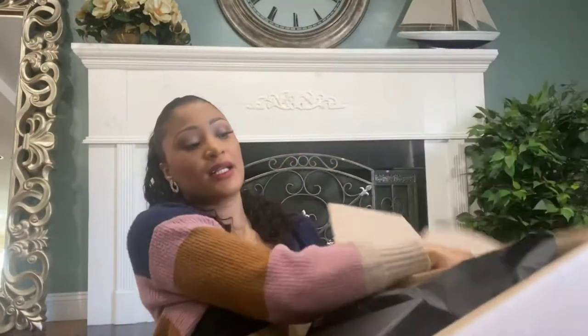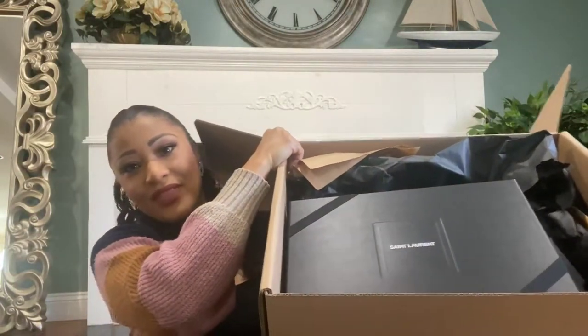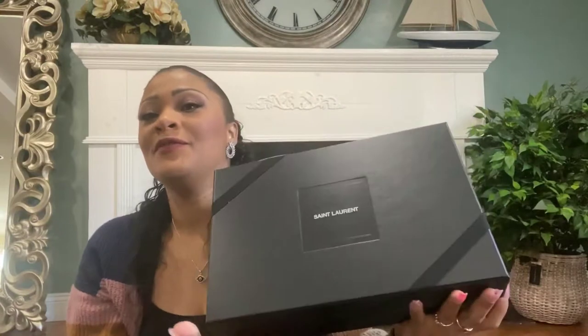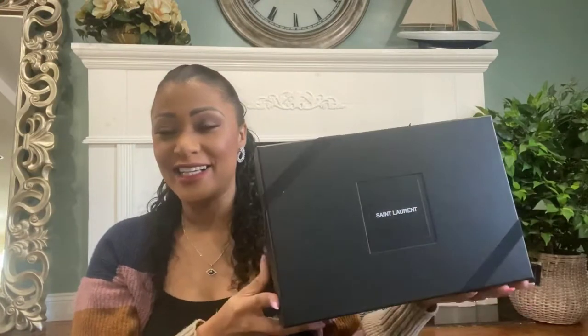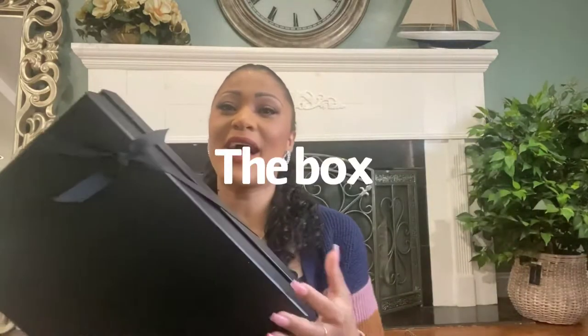Oh, this bag is huge — and this is how it looks. It's from Saint Laurent. The packaging is so nice. I didn't even want to open it. This is the receipt, a really nice envelope, and it has all the information here.